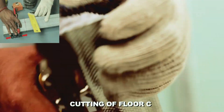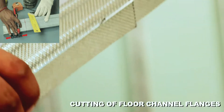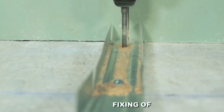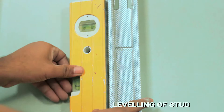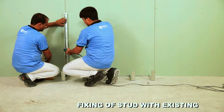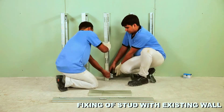Step-by-step installation: Mark a line from the wall as per cavity required. Take a floor channel 150 mm more than the actual distance from the wall and cut flanges at 150 mm from one end, then bend back at 90 degrees. Fix this channel on the floor using M8 fasteners. Check the vertical alignment of the stud using a spirit level and fix it on the wall.